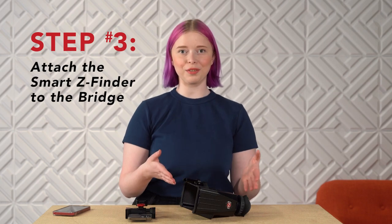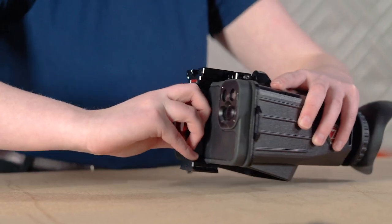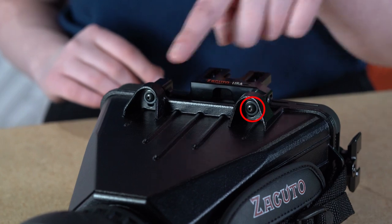Step 3: Attach the Smart Z Finder to the bridge. Slide it into the connection — it should pull right in due to the magnets embedded in the Smart Z Finder. Should you need to adjust the position of the phone up, down, or laterally, loosen the adjustment screws, tweak the position of the phone, and tighten the screws, but don't over-tighten.